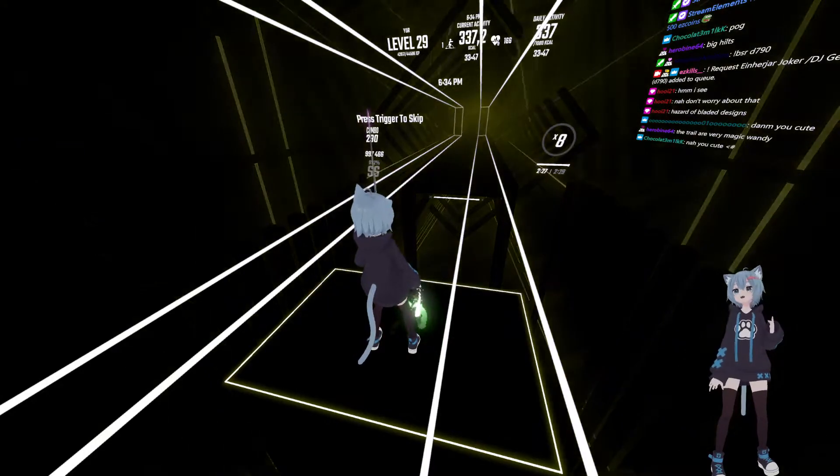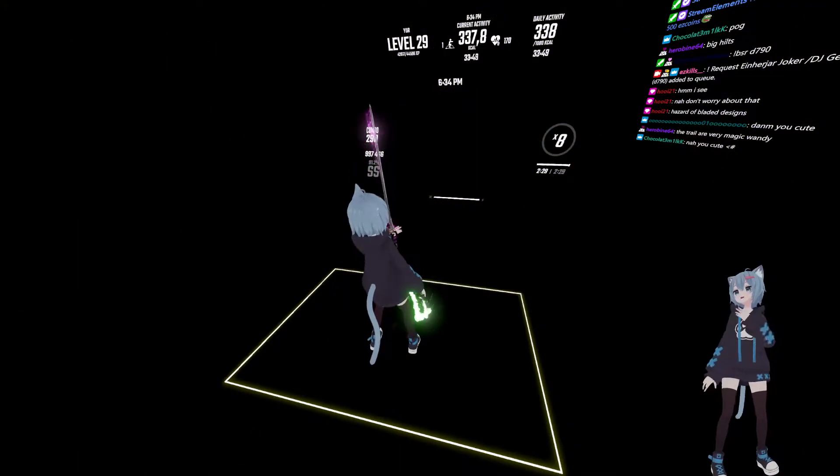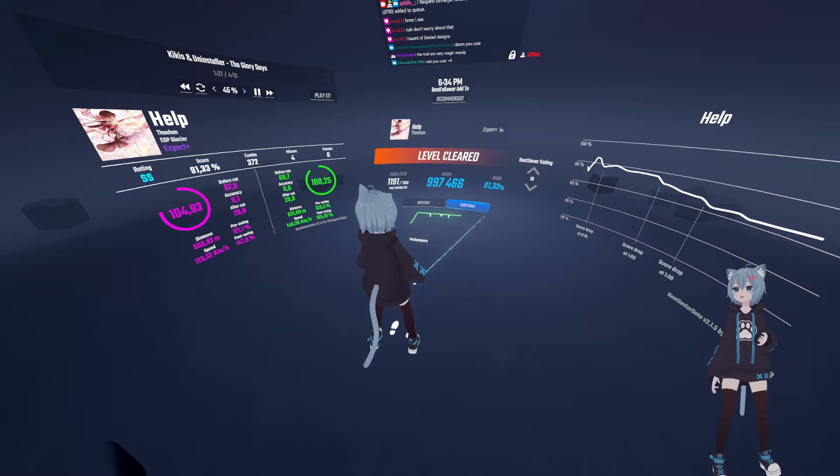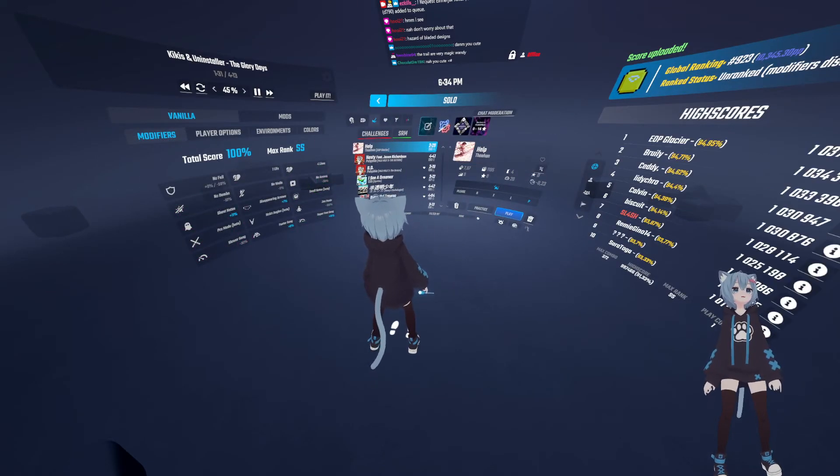The difference between the old camera perspective where you could see me jamming up and down while I'm playing, as opposed to now where you can see the avatar's ears bouncing up and down. You can even see my leg movements because I'm almost never standing still.